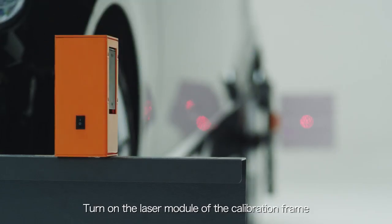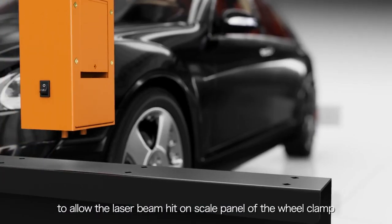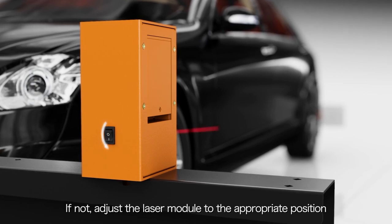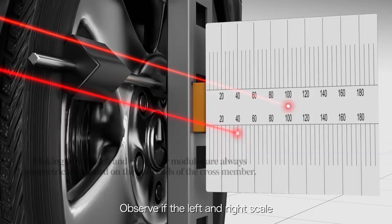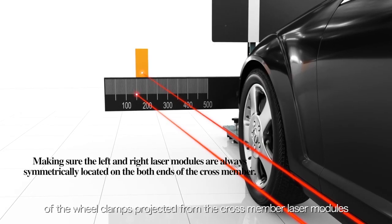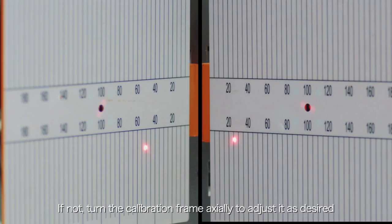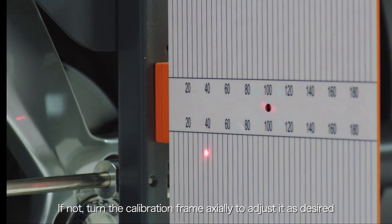Turn on the laser module of the calibration frame to allow the laser beam to hit the scale panel of the wheel clamp. If not, adjust the laser module to the appropriate position. Observe if the left and right scale values of the wheel clamps projected from the cross member laser modules show the same values. If not, turn the calibration frame axially to adjust as desired.